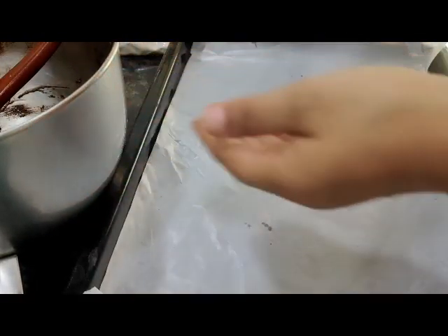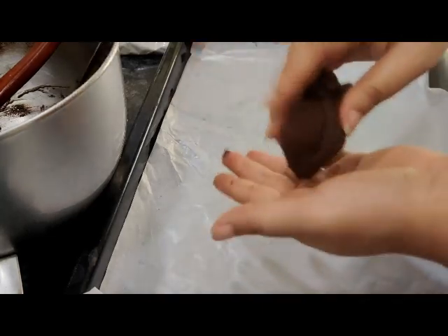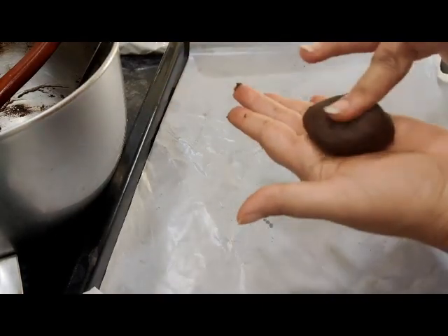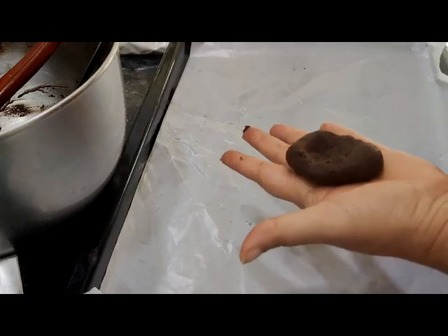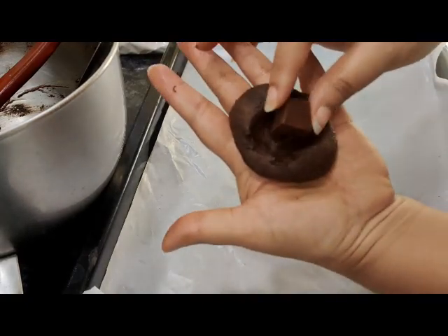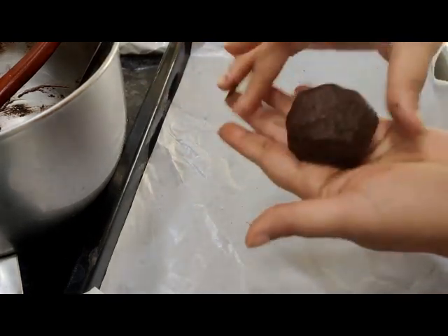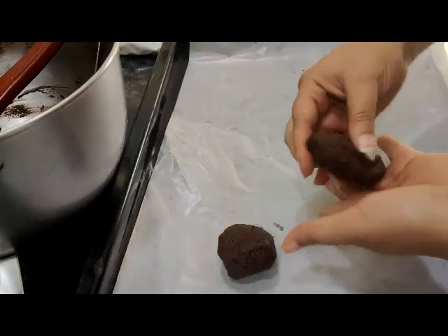While those are baking, let's form the other cookie. Take the next quarter of the batch — we divided them into four quarters — and add a huge piece of dark chocolate in the center. Make sure the chocolate is at room temperature and not very frozen. Add a generous amount of dark chocolate.